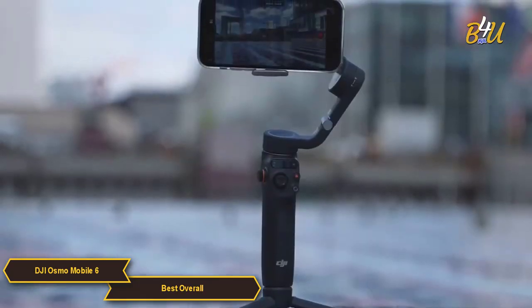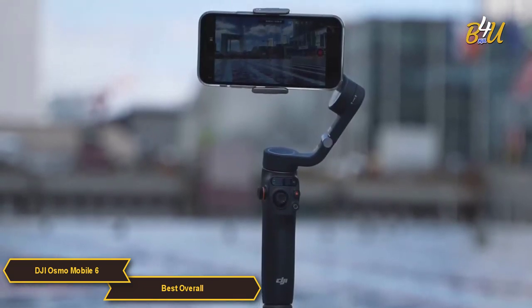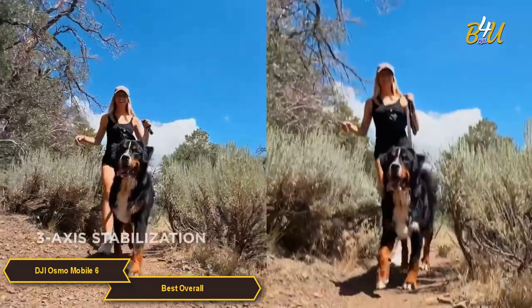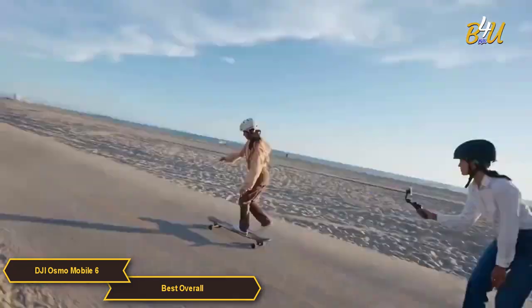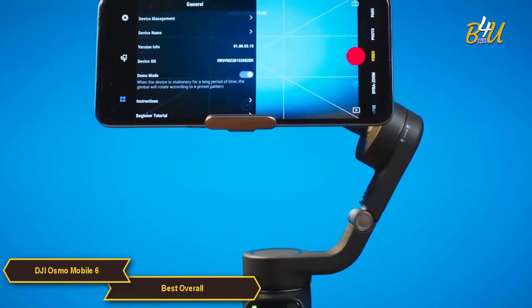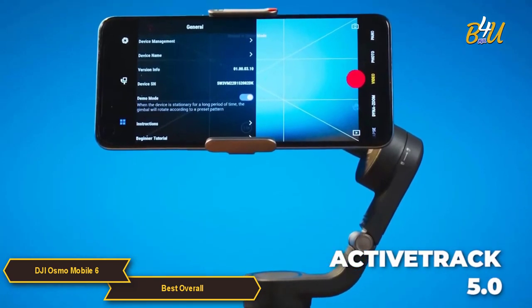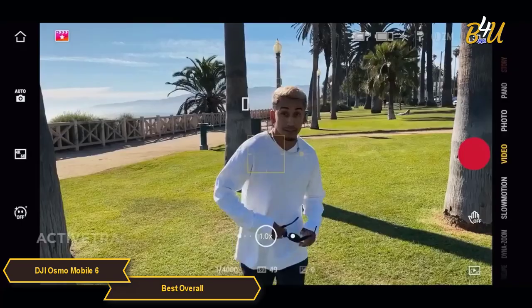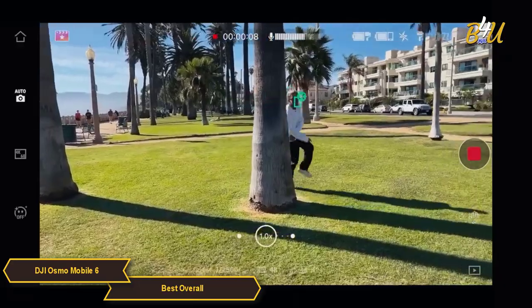When it comes to stabilization, DJI has always been at the forefront of gimbal technology, and the OM6 is no exception. The 3-axis stabilization provides incredibly smooth footage even when you're walking or running. One feature I absolutely love is the Active Track 5.0 — it's amazing how accurately it can track and keep your object in focus while you're moving. You can easily capture subjects as they turn to the side or even spin around.